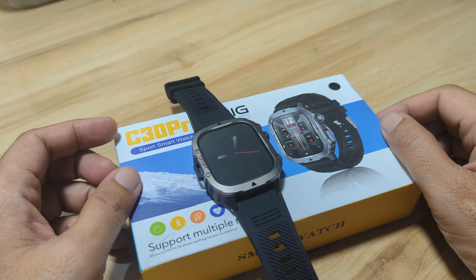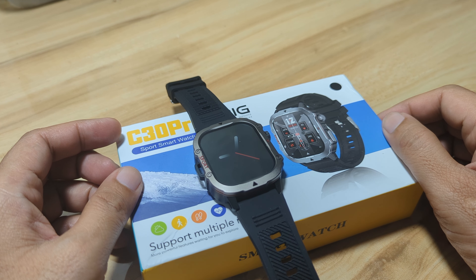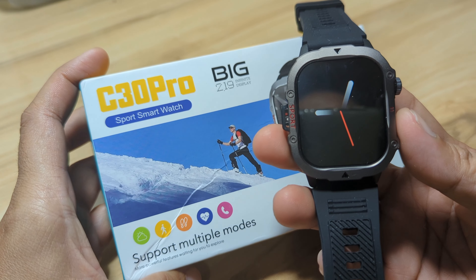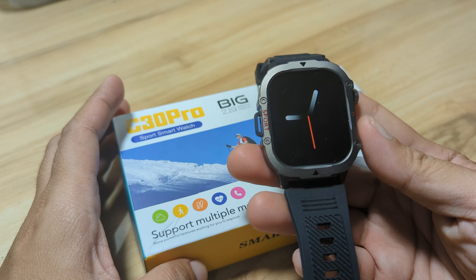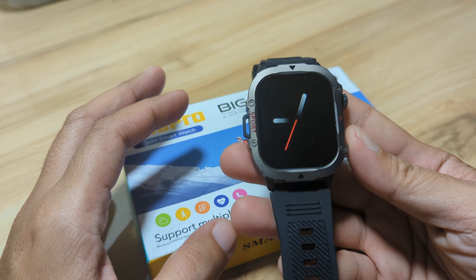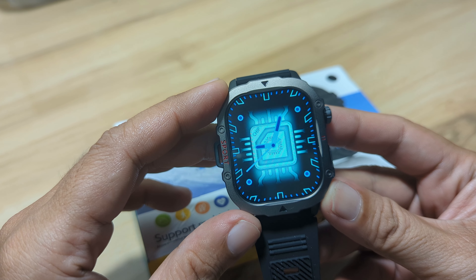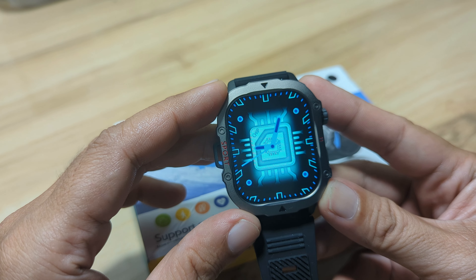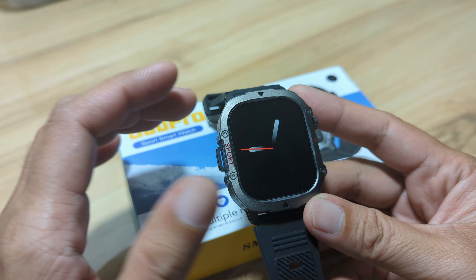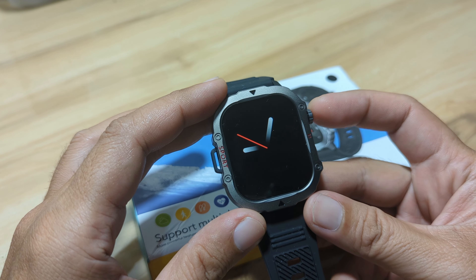Good day, this is smartwatchspecifications.com, the premiere site for smartwatch specs, news and reviews. We have here the C30 Pro smartwatch. It is a sports smartwatch loaded with health, sports, as well as Bluetooth call and push notifications. On this video, we are going to have a demo of its Bluetooth phone call feature as well as the push notifications, and we will try if it works with popular applications as well as if the Bluetooth phone call is okay or not.